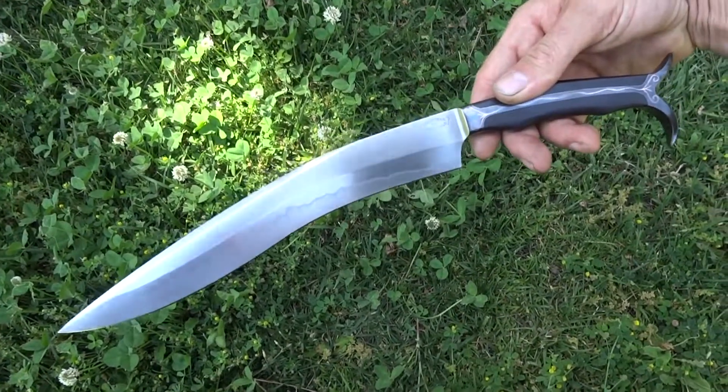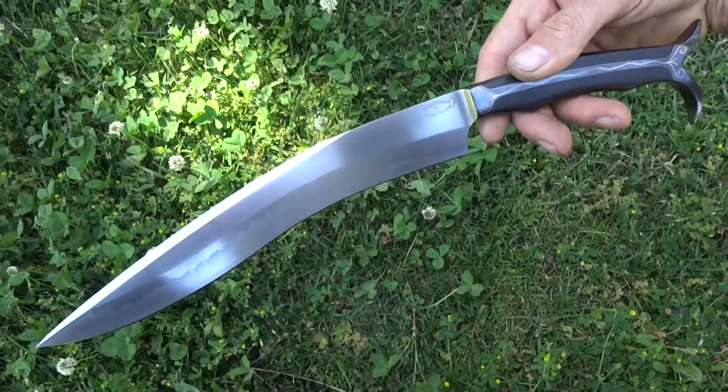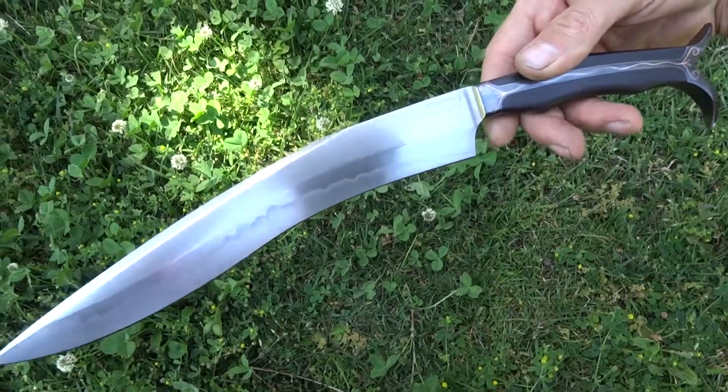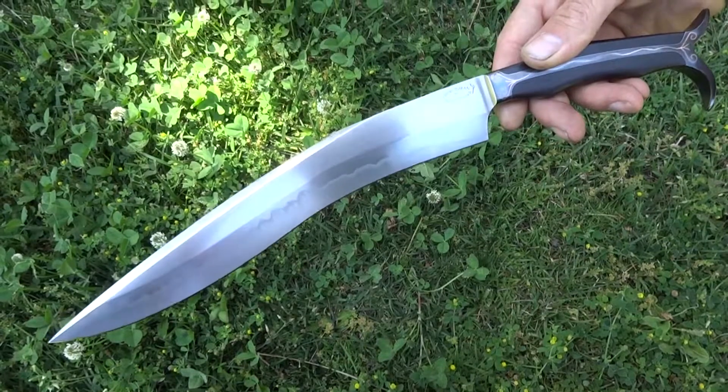Here's a video of a knife that I just finished, and I will do my best to take a quick tour of all the details. Overall, this is a Pan-Asian fighting style knife.